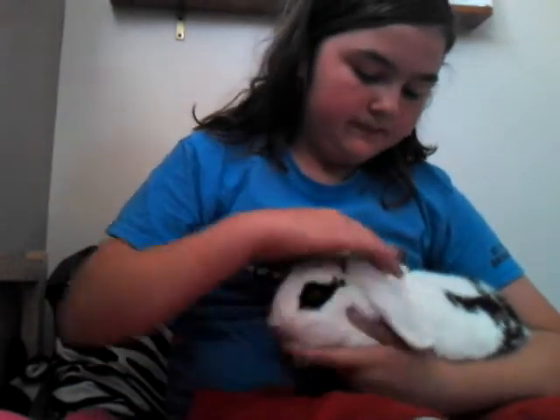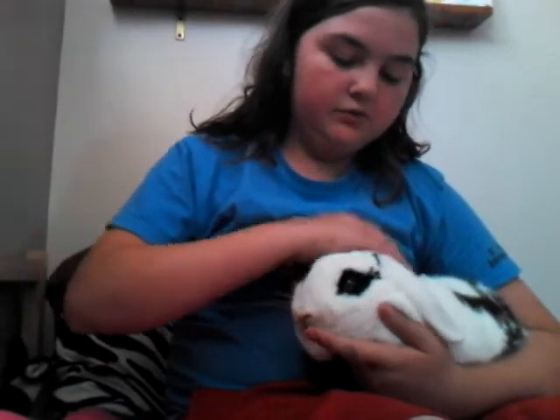Hey everybody, so today's video is a first aid help video. The video today is how to heal a broken toe.